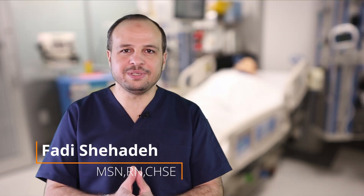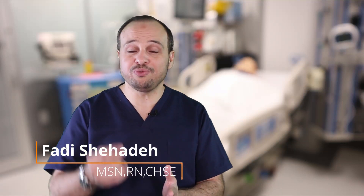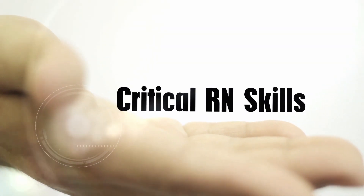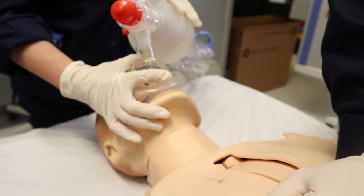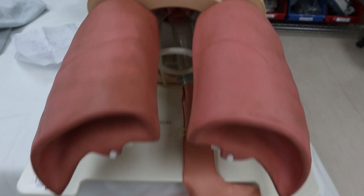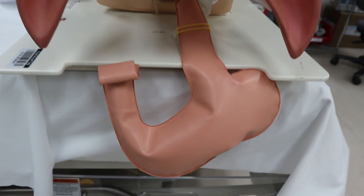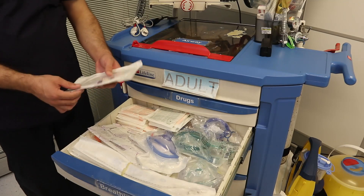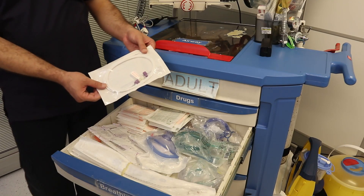Why is there a nasogastric tube inside the crash cart? Are we going to feed the patient? Definitely no. Remember, during bagging, some air can go to the stomach, and we might accidentally insert the endotracheal tube into the stomach by mistake. So there is actually inflation of air inside the stomach, and we need to release this air. The NGT is found in the crash cart to do decompression for the stomach.